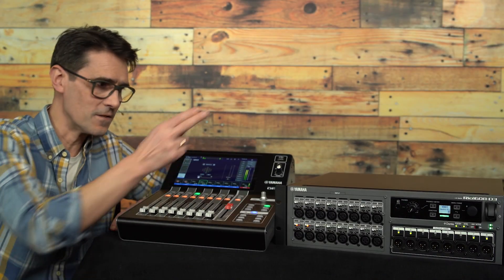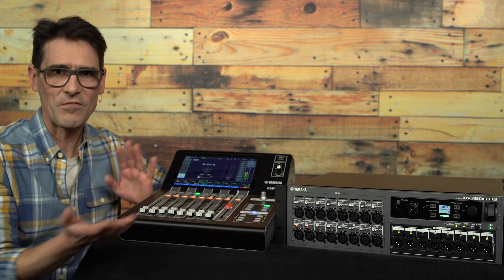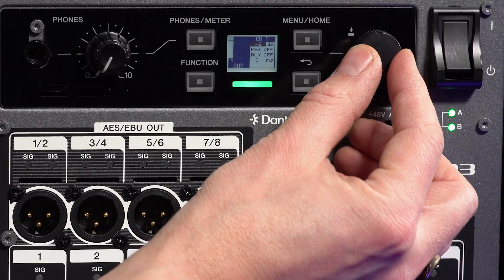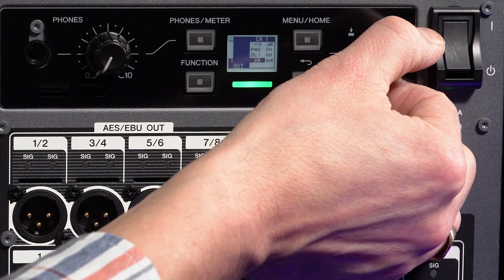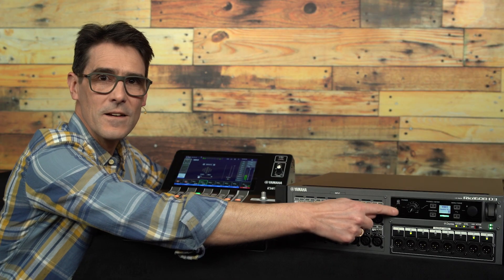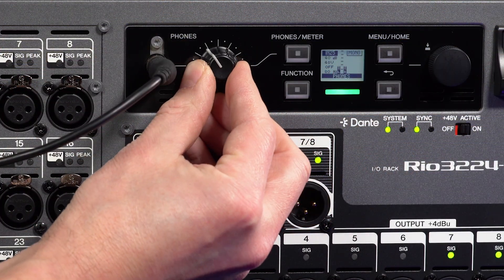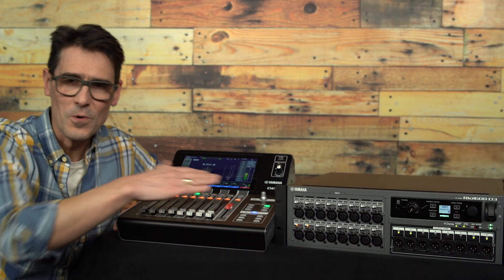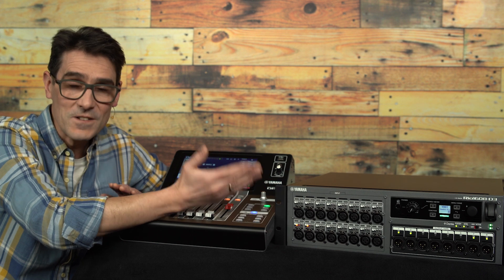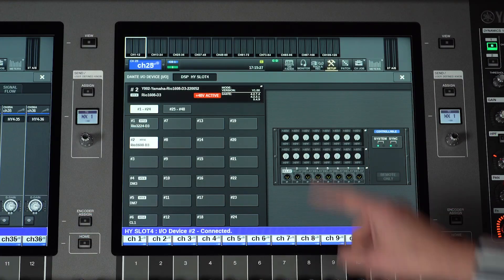The advantages of RIO D3 series include a lower noise floor than previous generations, additional delay, polarity and gain settings for each output port, and a headphone socket for direct monitoring of inputs, outputs and other channels in the Dante network. There's another video to talk more about them, as they are compatible with a wider range of Yamaha's digital mixing consoles and systems, not only the DM3.